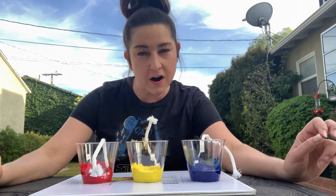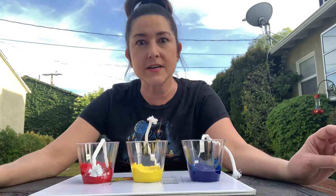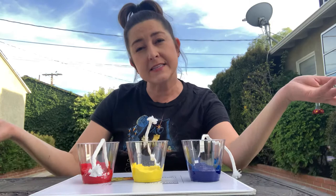Hi everybody! Thanks for being back with me. So I have a really fun art activity idea for you guys. We're going to produce a symmetrical painting. I'm going to teach you guys a word if you don't know it yet. The word is symmetry. Symmetry is when something is the same on both sides.